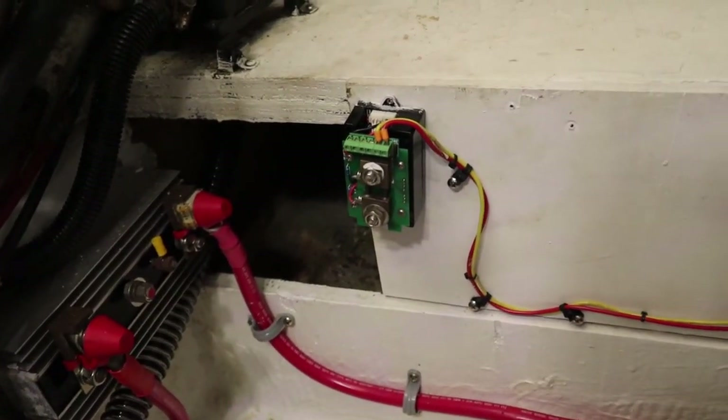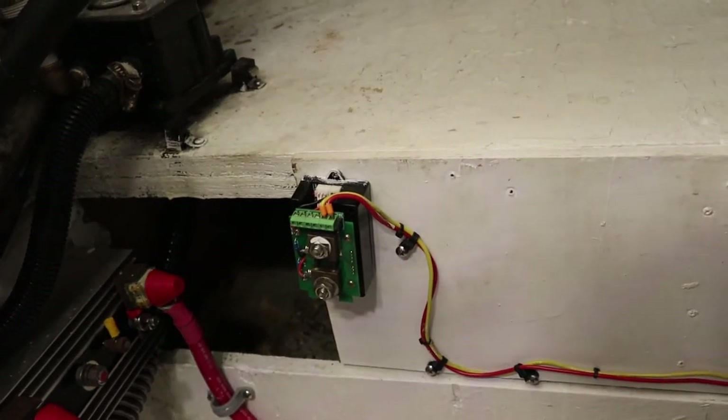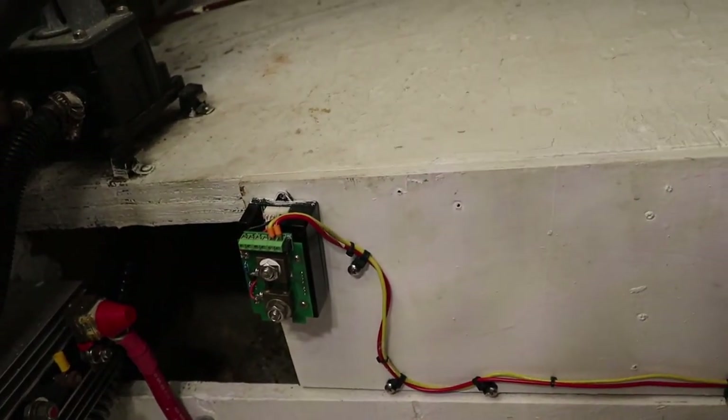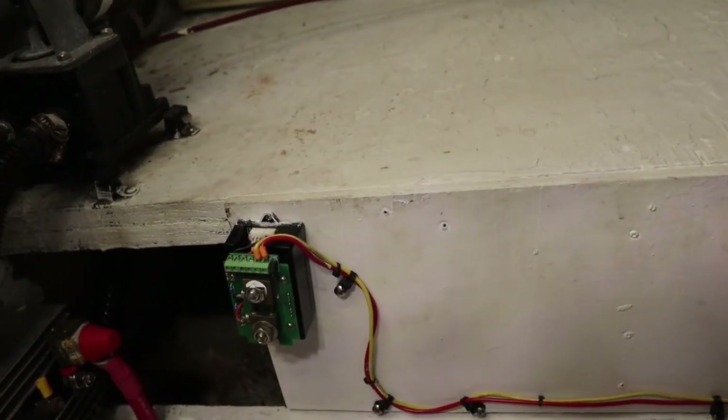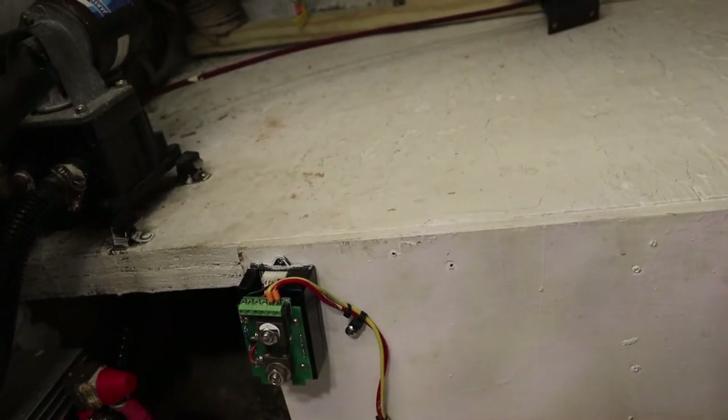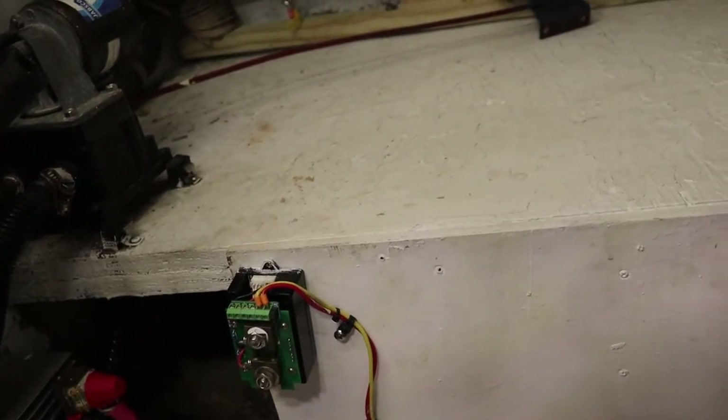This shunt here is for the battery bank that's going in, but it will be replaced — I'm going to go with a Simnet panel that will allow me to monitor battery voltage, amps, and fuel tank levels.